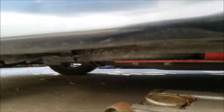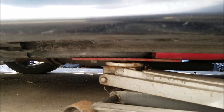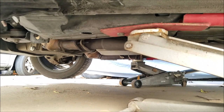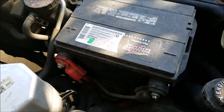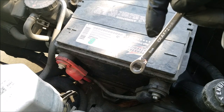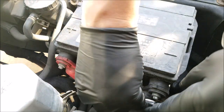Let's begin removing the starter. We'll start by lifting and supporting the vehicle with jack stands. Now that we've got it lifted and supported, you want to be sure to disconnect the battery. For this terminal we'll need an 8mm or 5/16 wrench to loosen the post, and the negative is the safest terminal to disconnect.